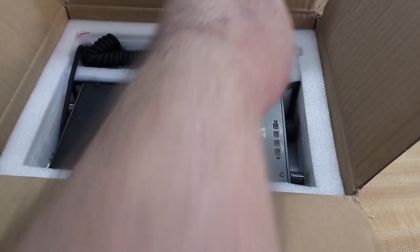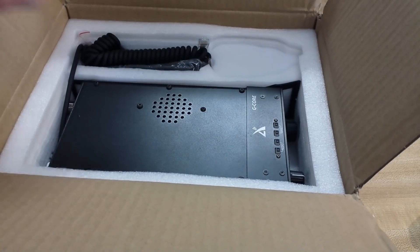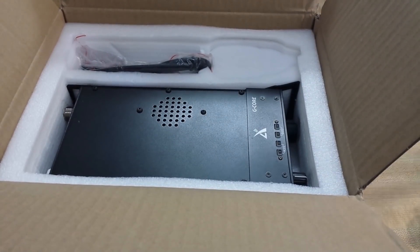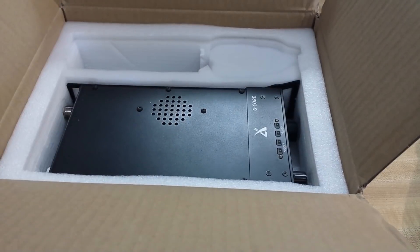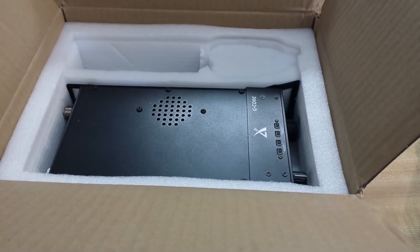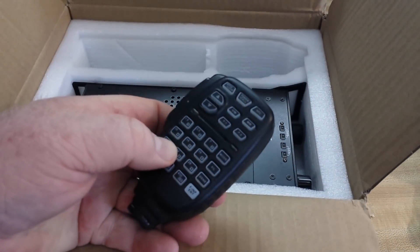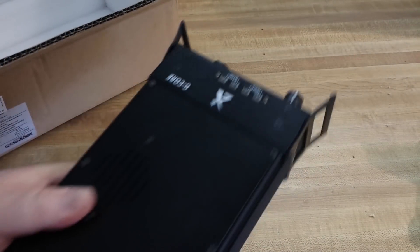So, what's in the box? We have our USB cable here for programming. This is the mic cable. This is the detachable faceplate attached cable. Here is our power cord, and it's already got Anderson power poles on it. Here is our nice multi-purpose microphone, and here is the radio itself.